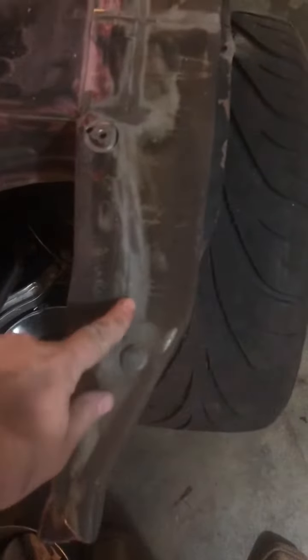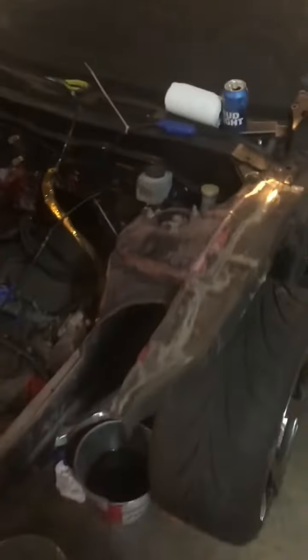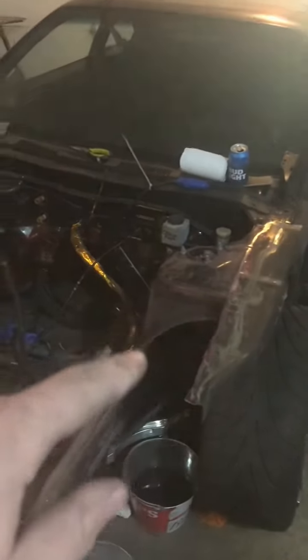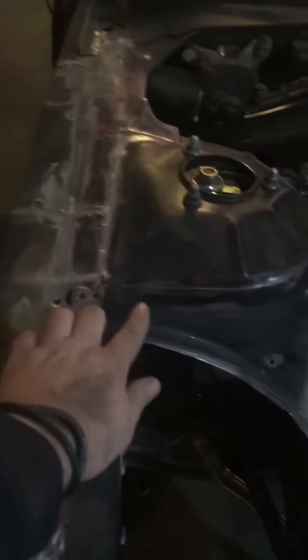Some areas that are gonna be done: body lines, strut tower — pretty much where this clean line is throughout the whole front end. So go up, stitch weld, stitch weld, stitch weld, and do the same with this side — work your way up, work your way around and down. Pretty much I'm just sanding the whole car, getting it ready to be welded and fabbed up.